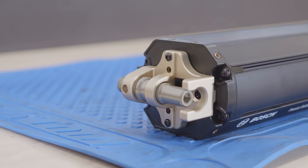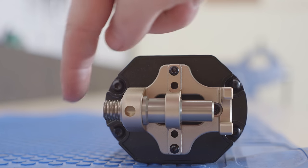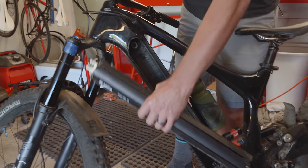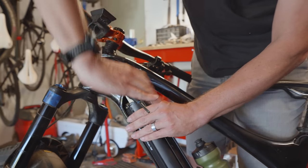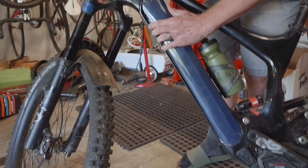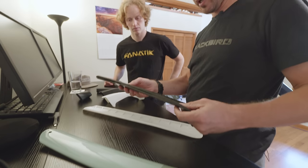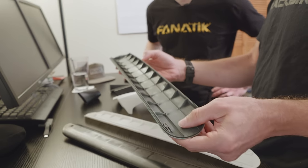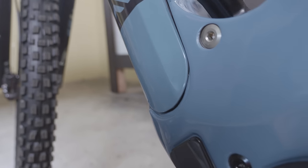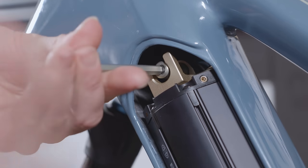We wanted to have the down tube with as small a profile as possible, and we wanted it to come out the side rather than out the bottom. It's bolted securely to the frame so it's not going to go anywhere. Then you can just hook the door on and close that with a quarter turn. This door is pretty complex — it's a molded plastic with a co-molded seal, painted — and our goal is to make it just disappear into the frame so you would never even know that you could take the battery out.